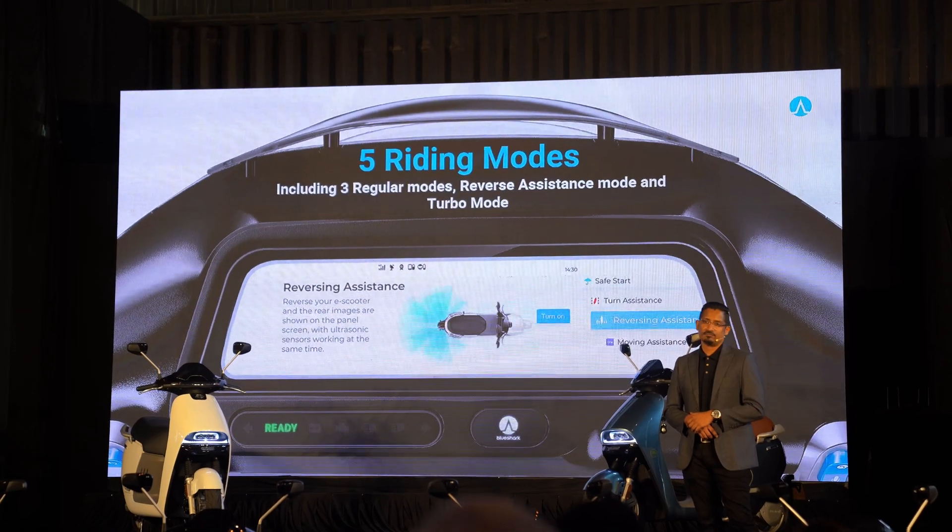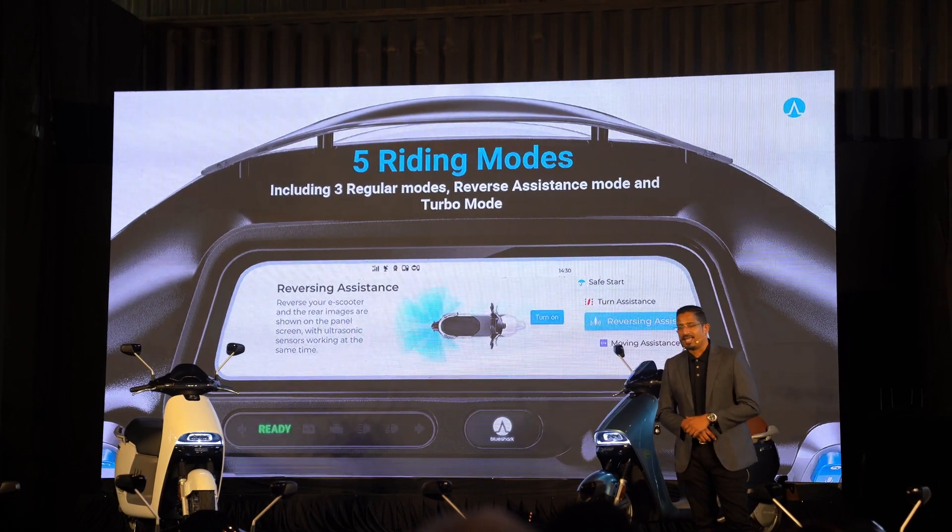You can choose from four ride modes: Eco, Normal, Sport, and a Turbo mode for maximum performance.